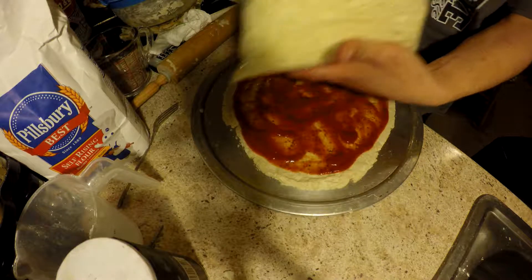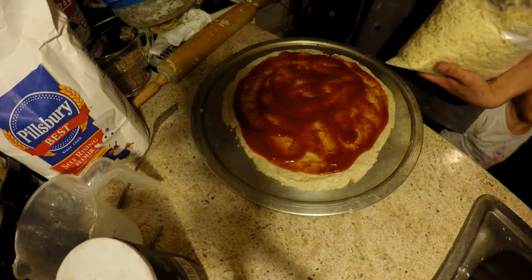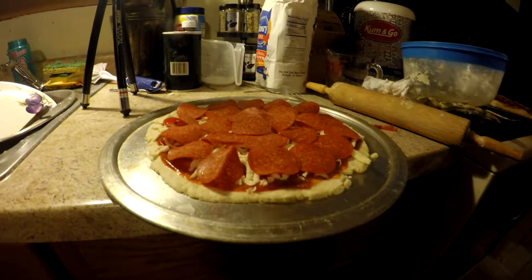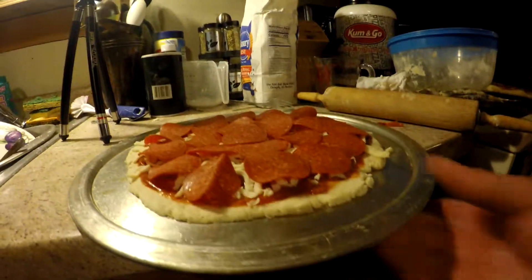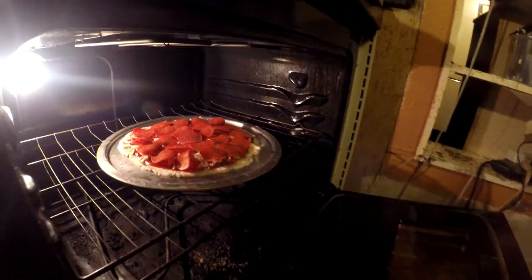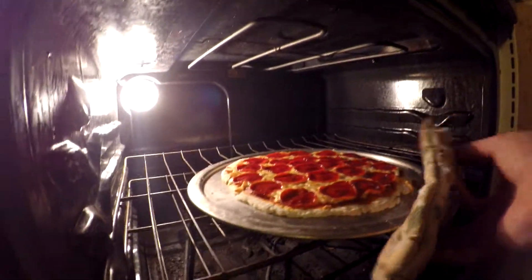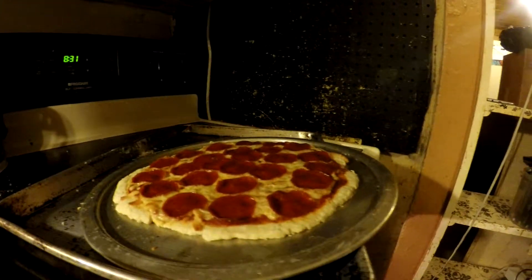I got a big bag of mozzarella because I buy everything in bulk. Cheese! Now we're just going to pop this right in the oven. In my experience it takes about 15 minutes. There's your pizza.